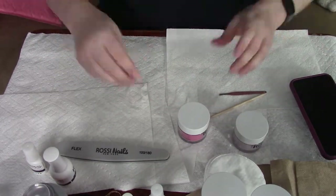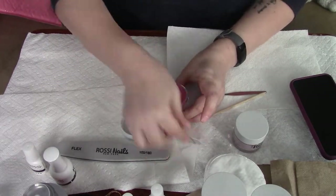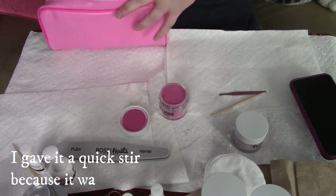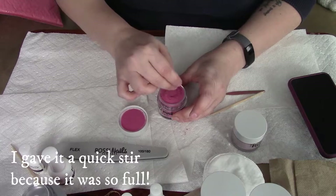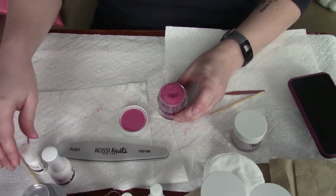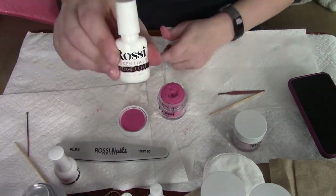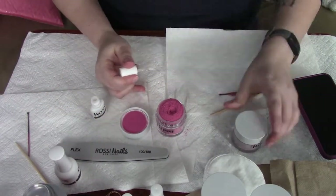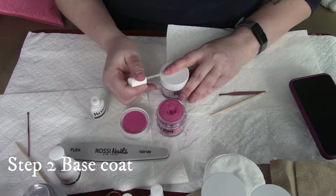Another important thing: make sure you keep that safety seal. A lot of people don't, and if you store these products on their side they will spill. Because these are new, I grabbed a clean tool and gave it a stir, just because the jars are so full. I won't do that again with my next application.